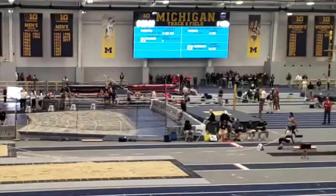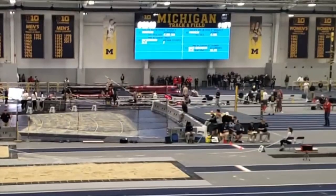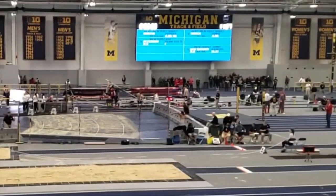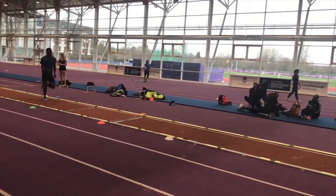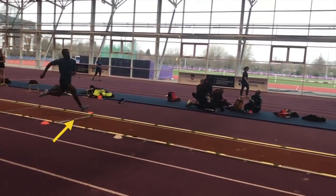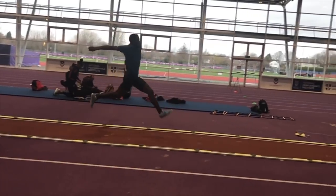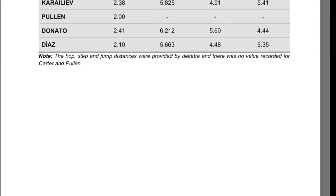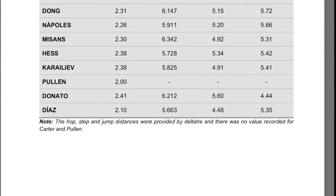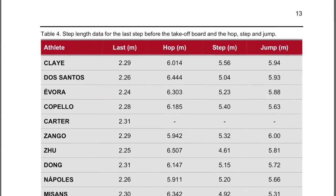It also looks like on this particular jump that the last step is too long. For most senior triple jumpers the last step should be around 2 meters 30 long — that's for males. Despite Jonathan sitting prior to takeoff, which he shouldn't, that's the distance that he's taking off from here. On screen now you can see the step length of some of the top jumpers in the world as recorded by the IAAF at the World Indoor Championships in Birmingham.